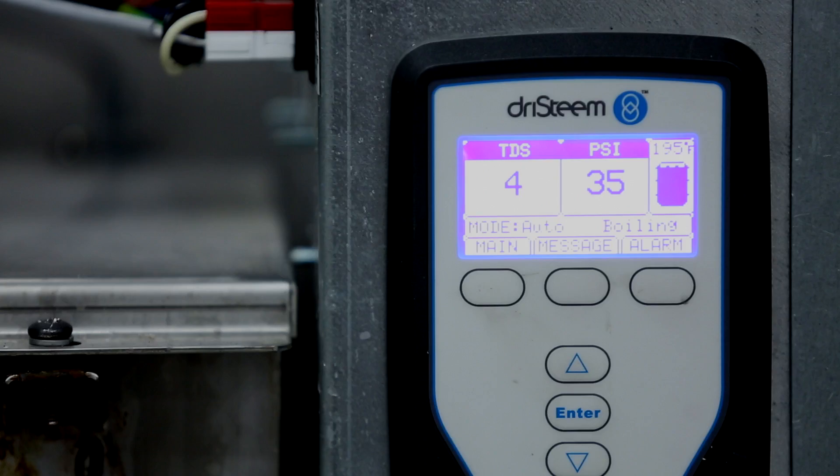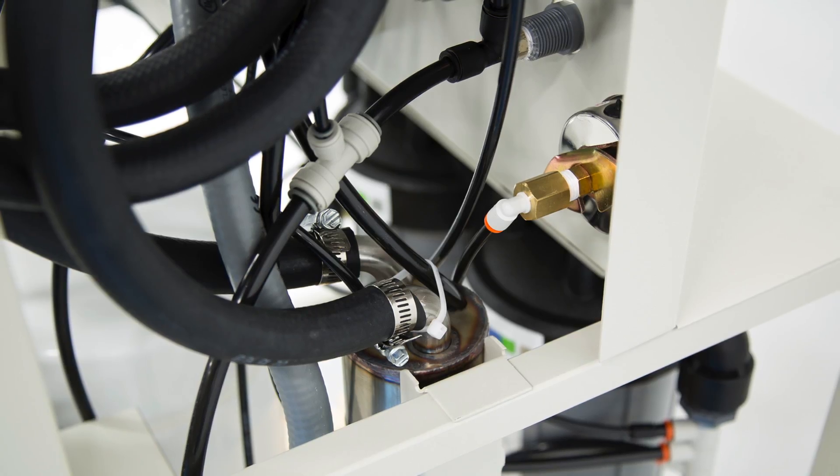The VaporLogic controller runs both the RO system and the humidifier. The display on the controller alternates between information about water production and the humidifier performance.